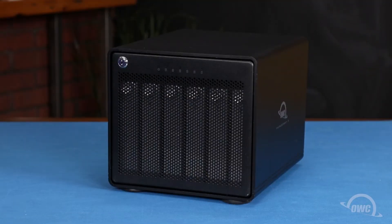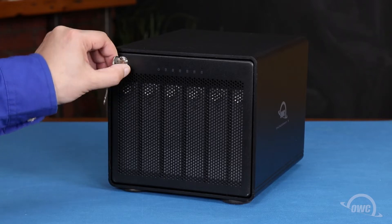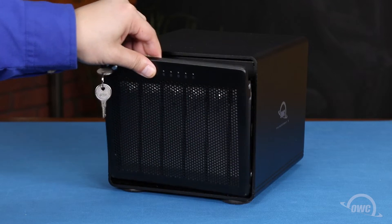The first thing we'll need to do is remove the front panel from the Thunder Bay. Simply insert the key that came with the Thunder Bay into the lock on the front of the enclosure and turn it clockwise. You should then be able to angle the front panel forward and lift it up and out.